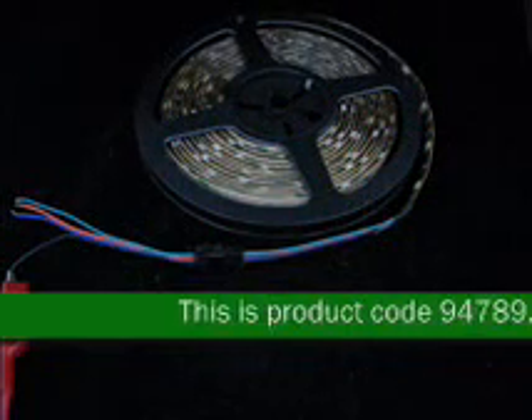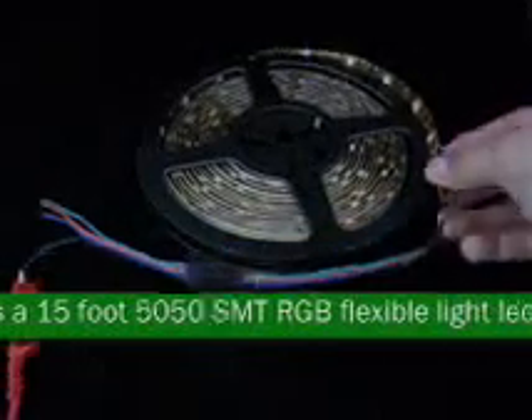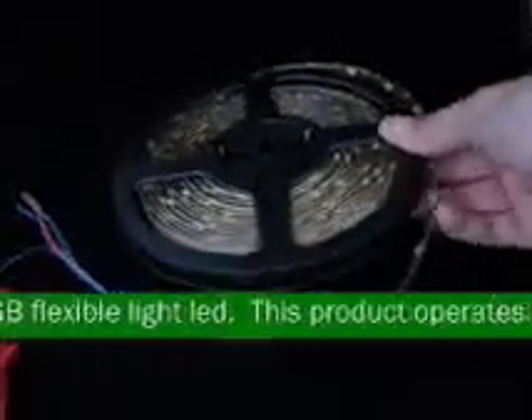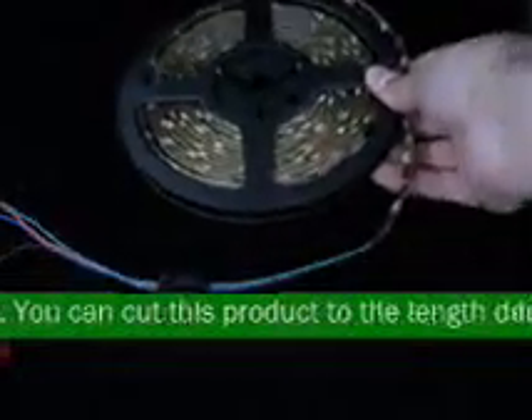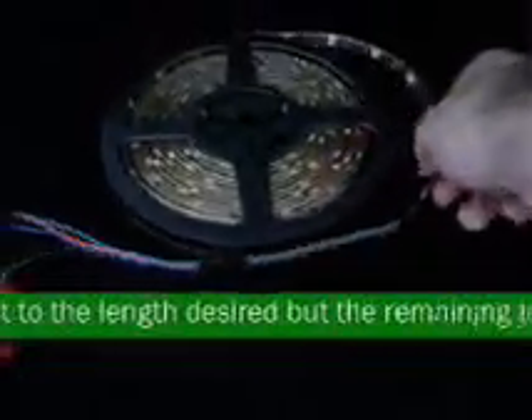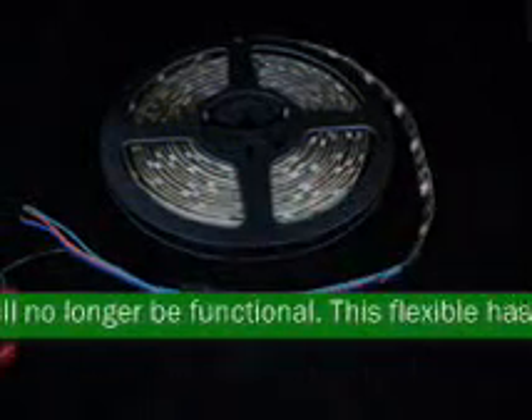This is product code 94789. This is a 15-foot 50-50 SMT RGB flexible light. This product operates at 12 volts. You can cut this product to the length desired, but the remaining piece will no longer be functional. This flexible has a lumen output of 80 lumens per color at 1 foot.